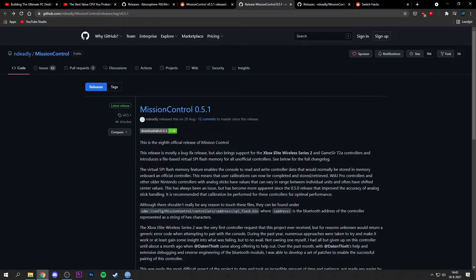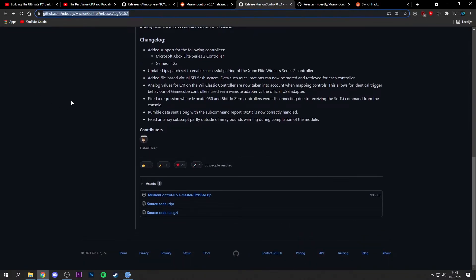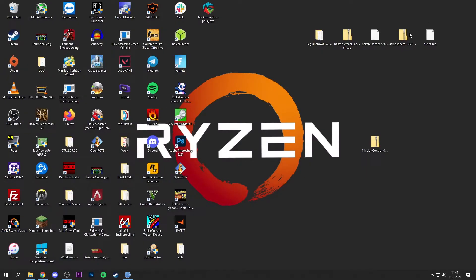What we're going to install is an application called Mission Control. I'll leave the link in the description so you can read how it works and how to install it. We basically need to download the latest release — as of today that's version 0.5.1. Just download the zip file and place it on your desktop.